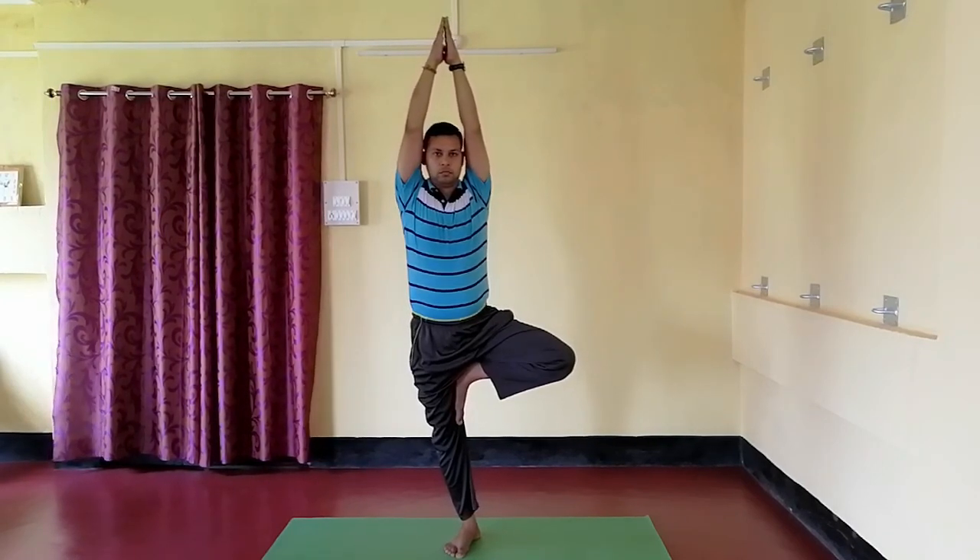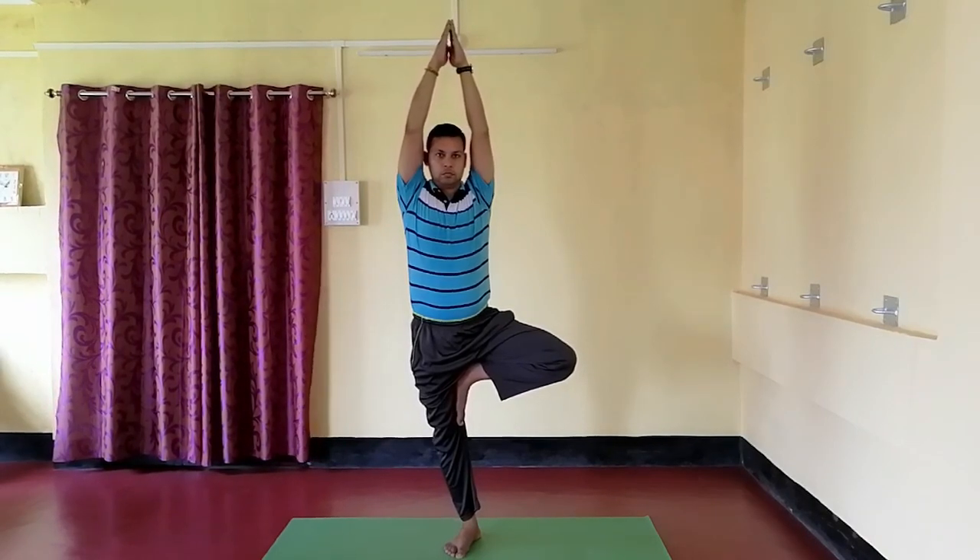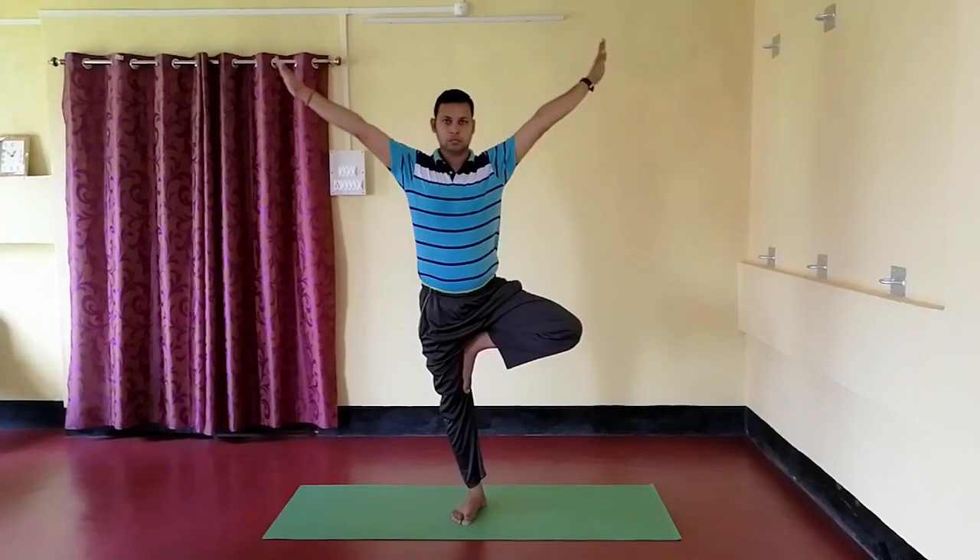Repeat this asana three times on each leg. Now slowly come back to the normal position.